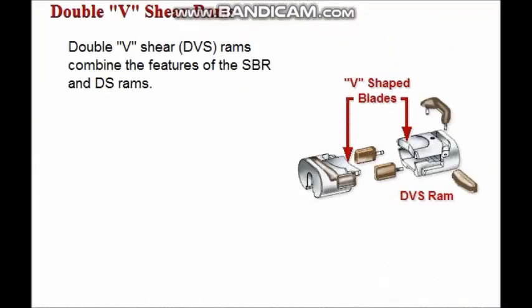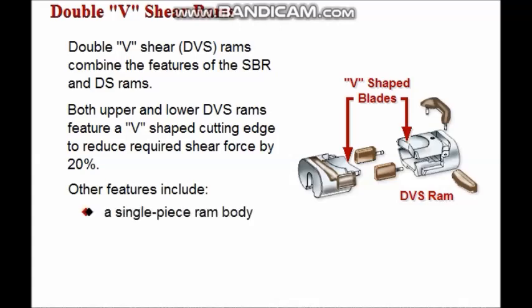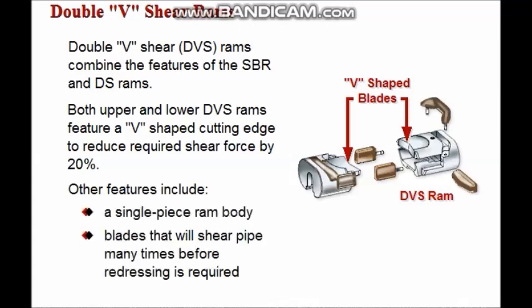Double V shear, or DVS, rams combine the features of the shearing blind ram and dual string shear rams into one ram. Both the upper and lower DVS rams feature a V-shaped cutting edge that reduces the required shear force by 20% compared to standard shear rams. Other features include a single-piece ram body and blades that will shear pipe many times before redressing is required.